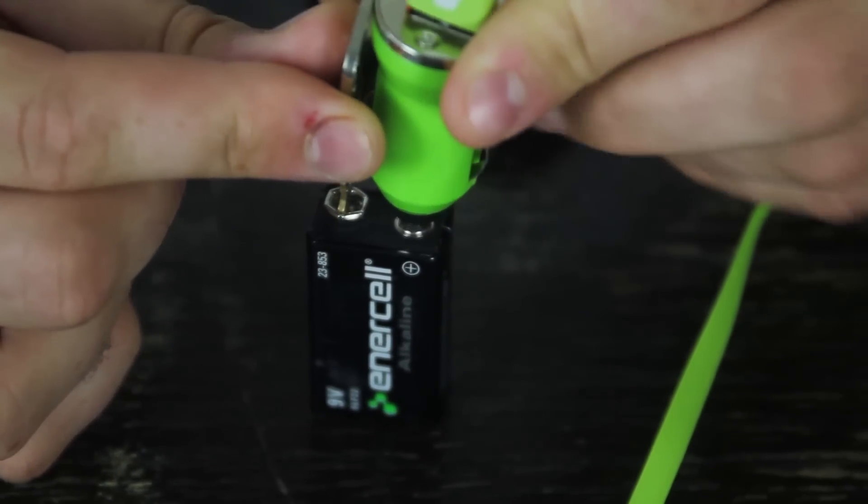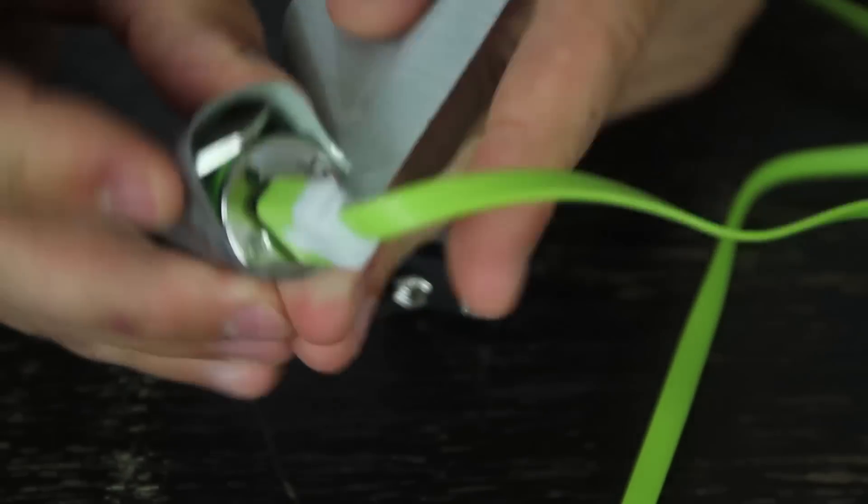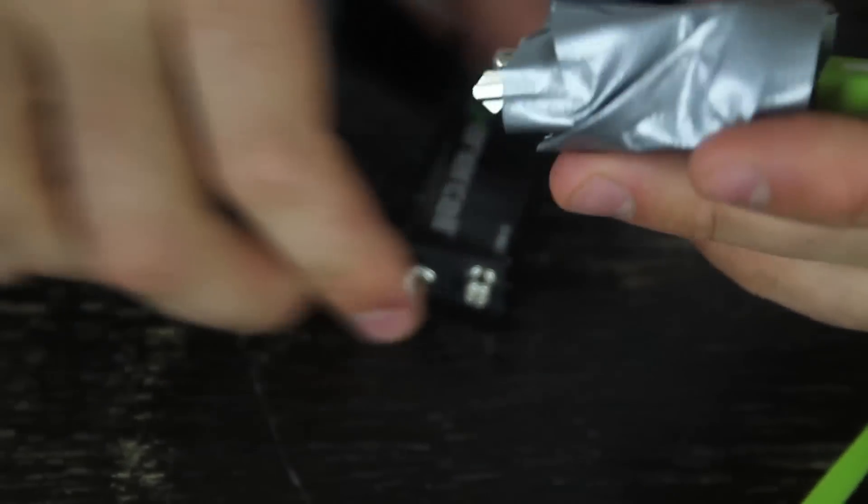So now I can just duct tape it together — the charger — and just duct tape them together, make sure they're touching. So I don't have to hold them. That's easy, but you can hold them as well.